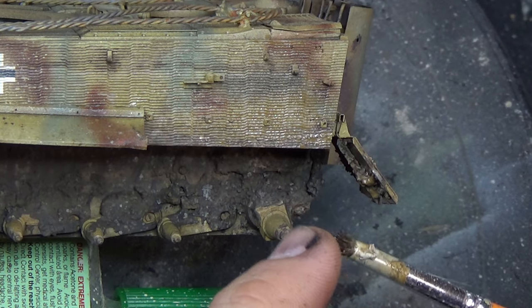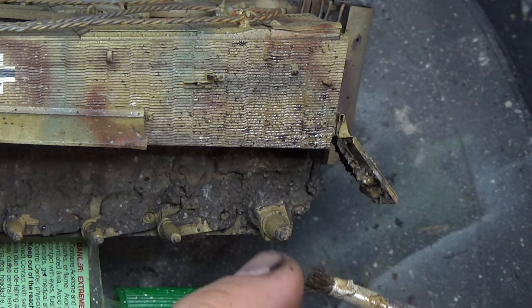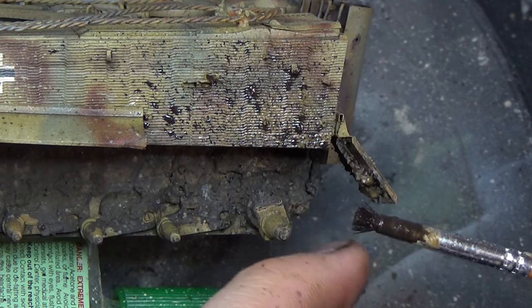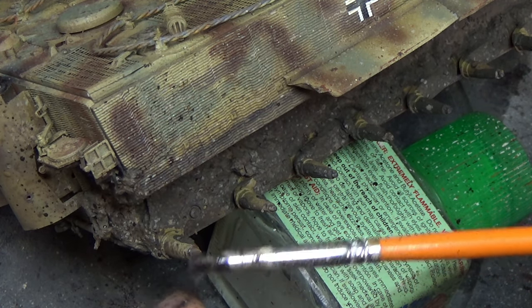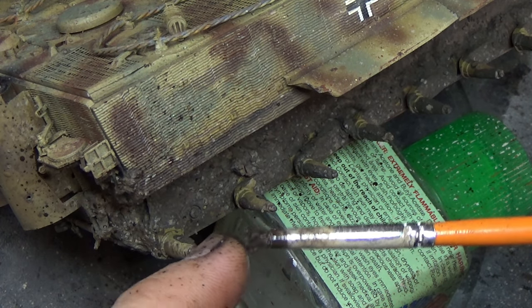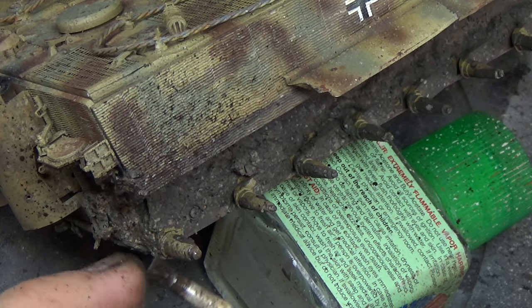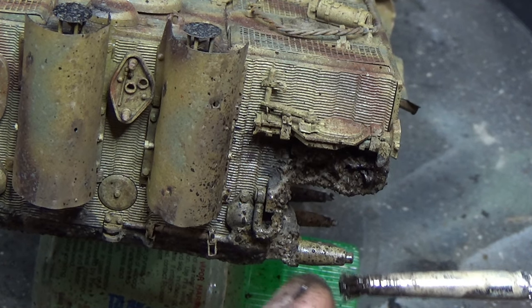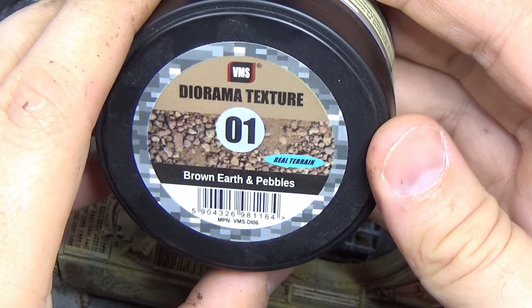I still wanted to do some speckling in the areas where the side skirts were ripped off. I took those three colors from earlier — the light, the middle, and the dark brown — and just speckled them on. As good as this does look at first, what was lacking for me was the volume. I didn't like the lack of volume on the lower part of the hull. As good as the speckling looked, it looked like just wet speckles of mud, and I wanted to add that volume. Because when we see that volume, it adds a whole other layer of realism. Look at the mud you see here in this image compared to the speckling — it looks good, but I need more.